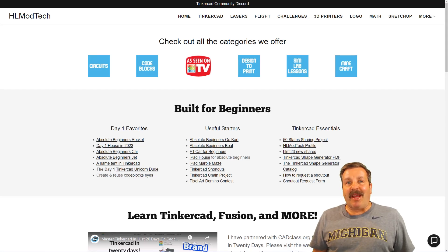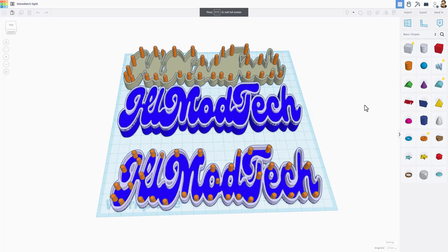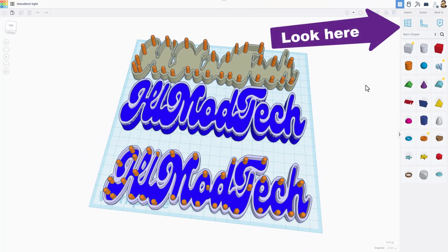Good day friends, it's me HL Mod Tech and I am back with another awesome video. This is my LED sign — I've already went through this tutorial, if you haven't seen it I'll make sure it's up in the corner.